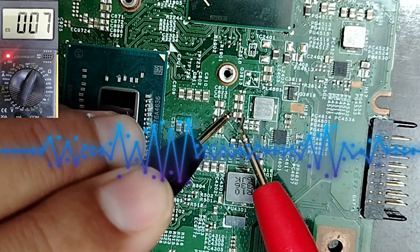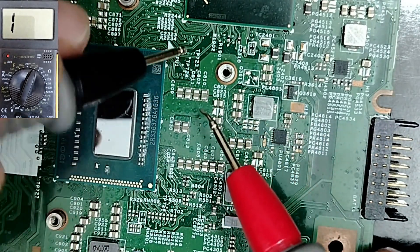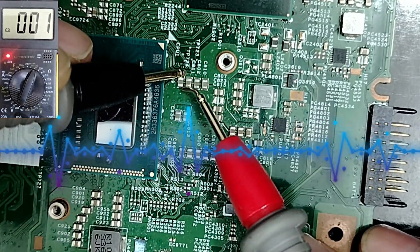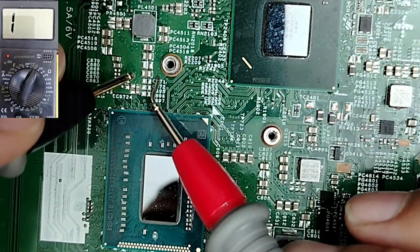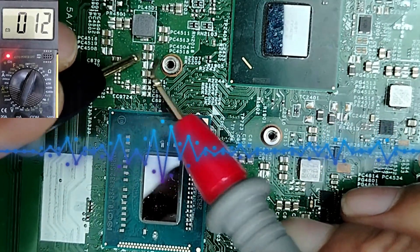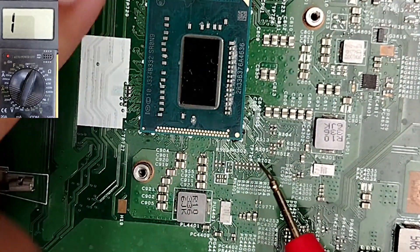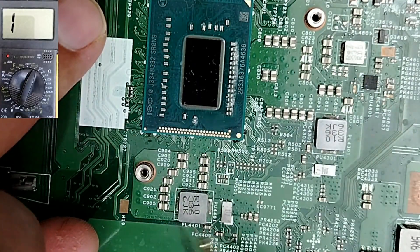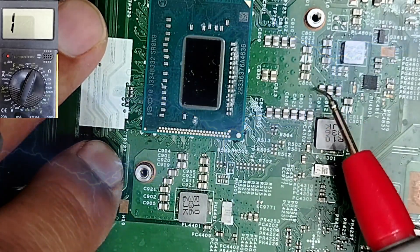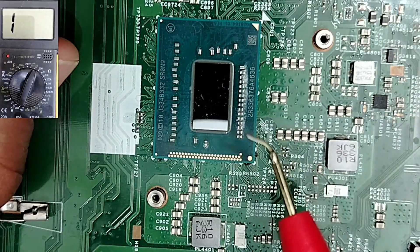Checking more capacitors: some read 7, which is good. Others also read 7 or 13 — those seem fine. For the processor, there are many power channels, and if just one channel is shorted, all other channels will appear shorted as well. So here, the short is in the CPU circuit.